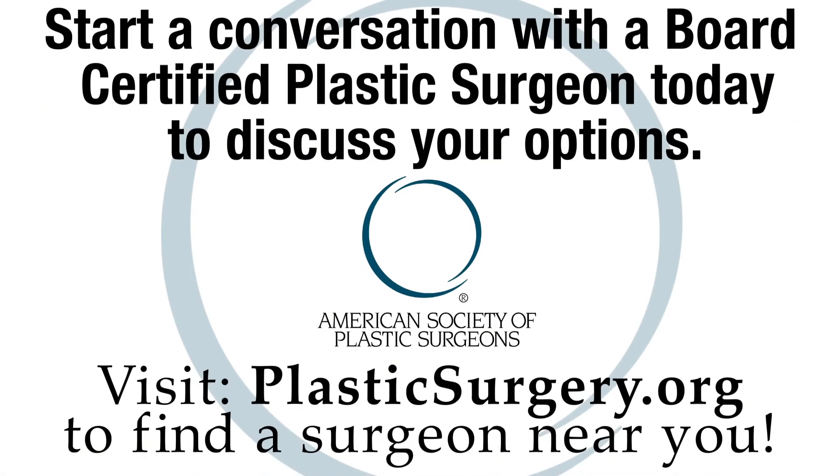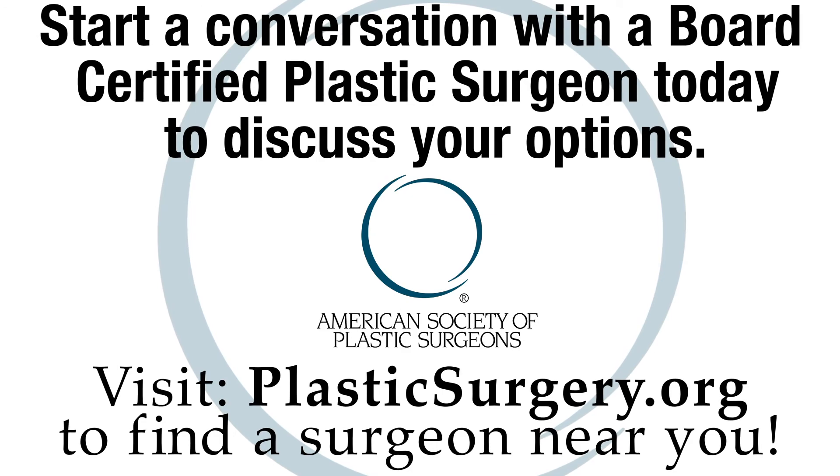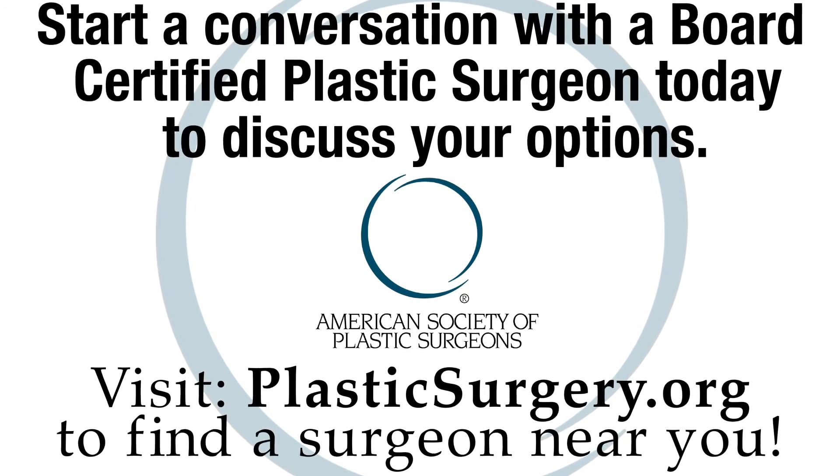So if you want to get over the hump with a rhinoplasty, talk to a board-certified plastic surgeon who's an expert in rhinoplasty about the best procedure for your unique nose. Find one at PlasticSurgery.org.